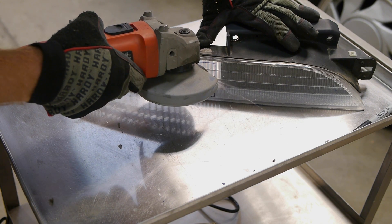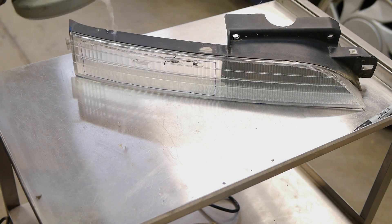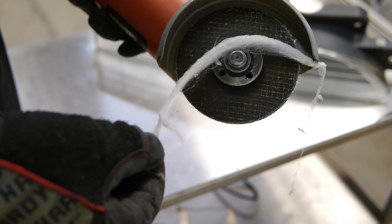Using the cutoff wheel here was actually kind of interesting. When you're cutting the plastic lens, it shreds it and makes it into this stringy spiderweb-looking mess. And though it kind of looks like cotton candy, it definitely doesn't taste like it — trust me on this one.